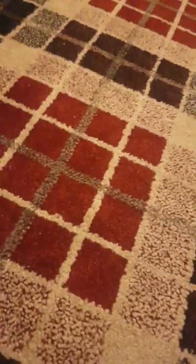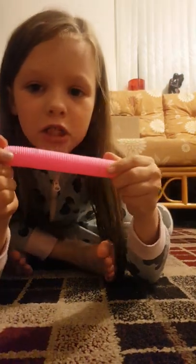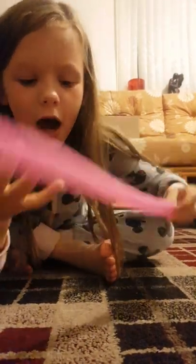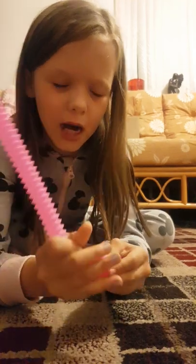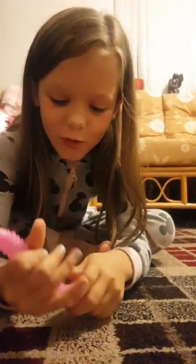Let's take some out of the bag. I think you've already seen this one — it's a pop tube. I'm going to try and stretch it while still on camera. This is how it stretches like that, and then you can stretch them back. Ow, I just whacked myself in the face with it!